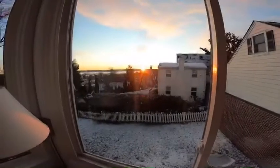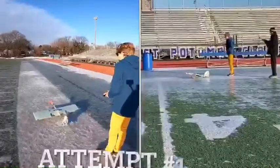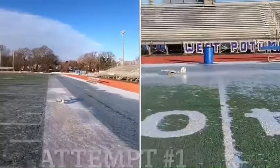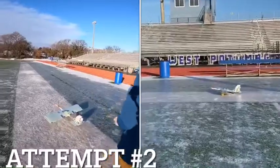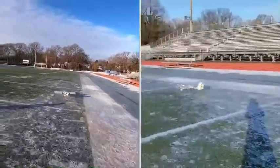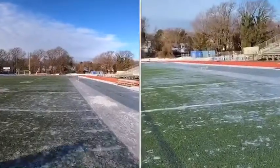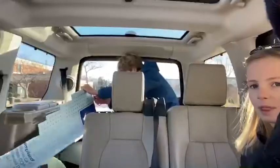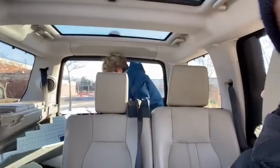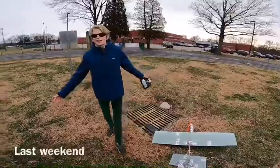The sun is up and we are heading to the field. We're here in Harrison's mobile laboratory — Harrison, what are you doing? Just adding more tape.